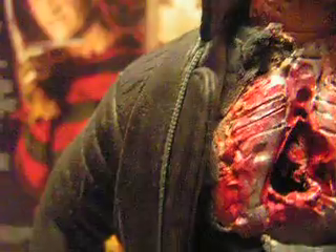His gloves are all torn up. The chest is all torn up with a hole in it — you can see the robotic parts sticking all over him. Blood stains all over him.